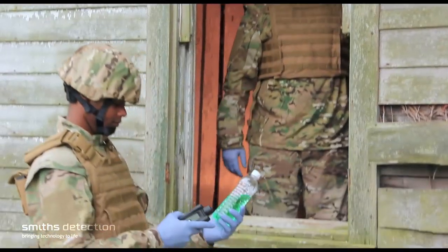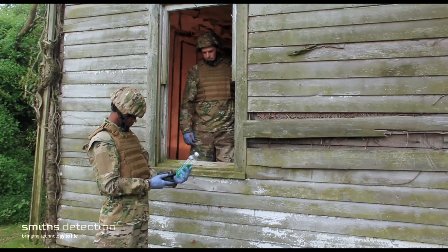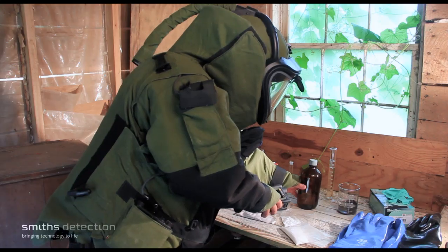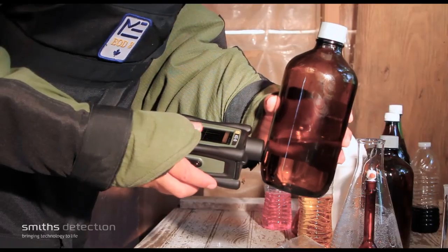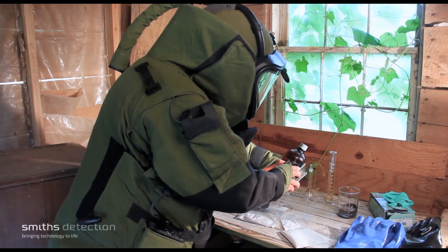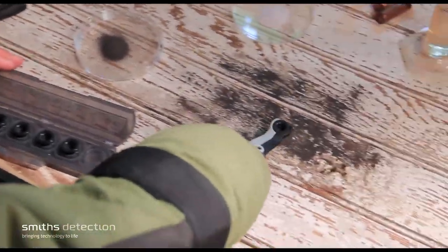ACE-ID is ruggedized for use in severe climates and terrains. It is lightweight and can be operated with just one hand. ACE-ID utilizes an advanced optical platform to minimize heating dark samples during analysis, and provides operation using a rechargeable lithium battery with automated data output.